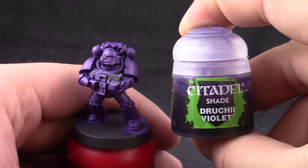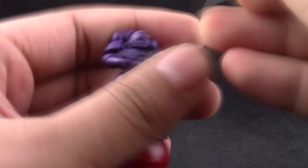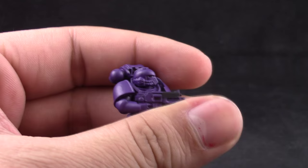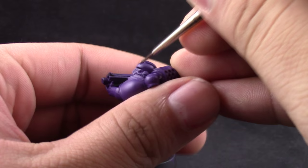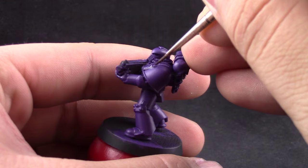Next I'm going to use Druchii Violet and once the model is dry I'm going to go ahead and paint all the recesses with a detail brush. This is just pin washing on the crevices of the model, or lining if you want to call it. Just make sure to give it a good wash — if it doesn't look dark enough you can go over it a second time or you can use black if you want. I decided to go with purple instead and I think it looks pretty good.